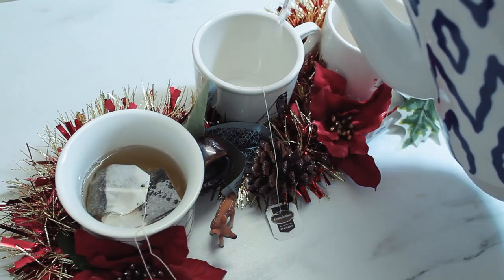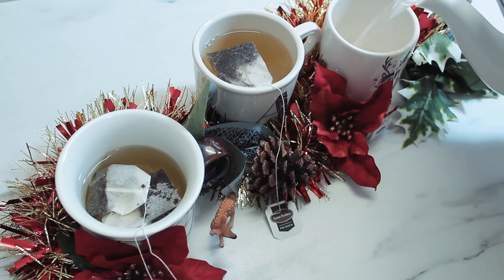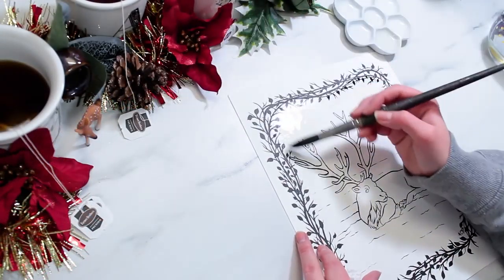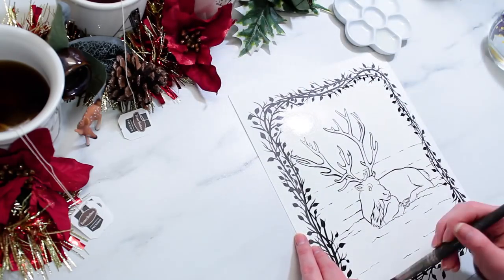I know there's a tea challenge going around and this isn't my attempt at doing that. I'm not really sure what the rules are of that, but I just thought it would be fun to paint with tea. I know a lot of people have done it in the past and it's a pretty common kind of unusual medium for a lot of artists to use.